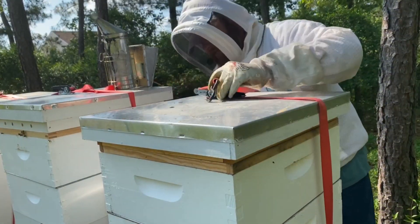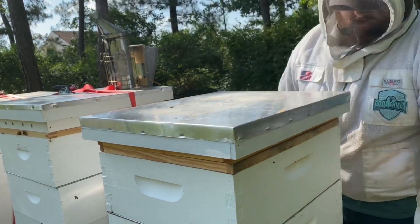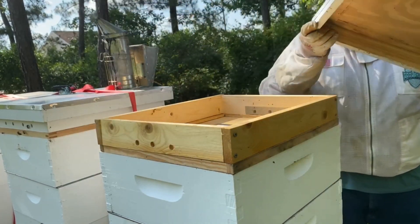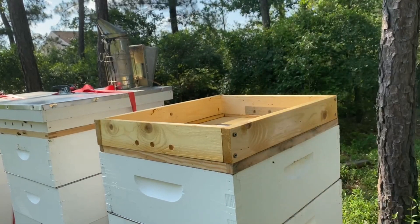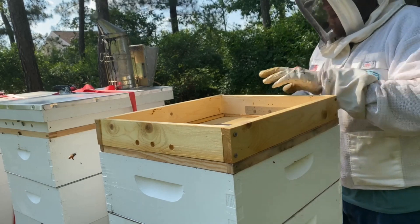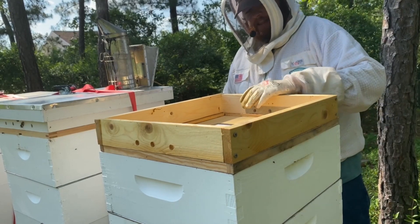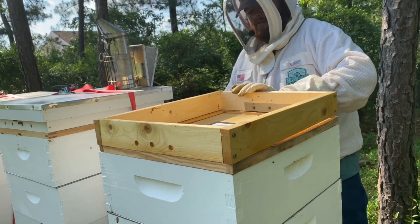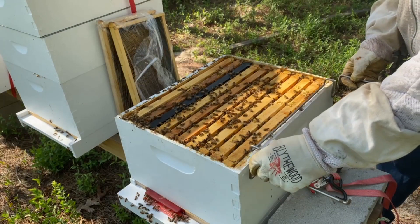The reason I picked this hive to do a split is I noticed their numbers are getting really big. We're going into summer, and you do want larger numbers then just because that's more bees going out foraging — but it also means there's a lot of heat being produced inside the hive.